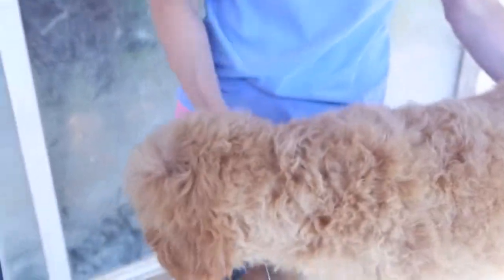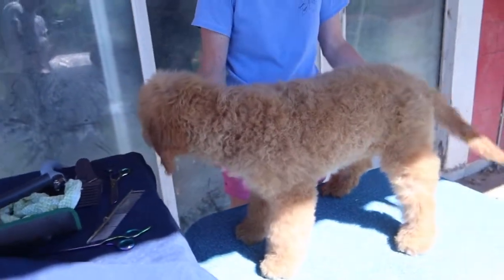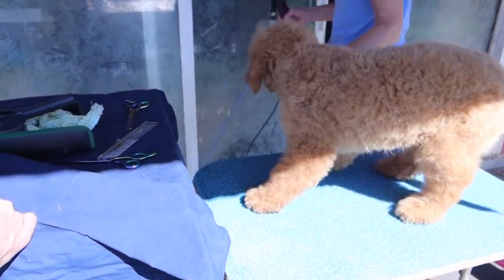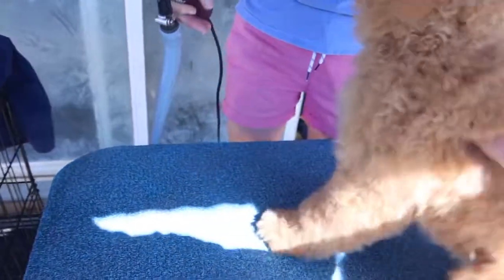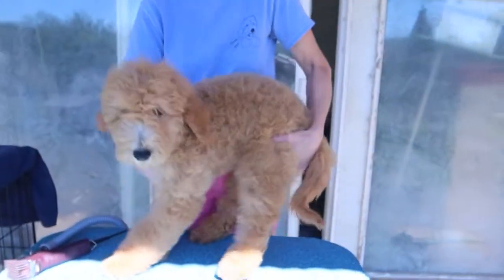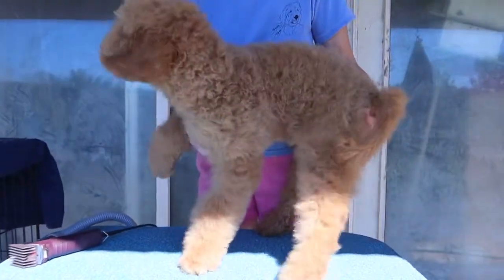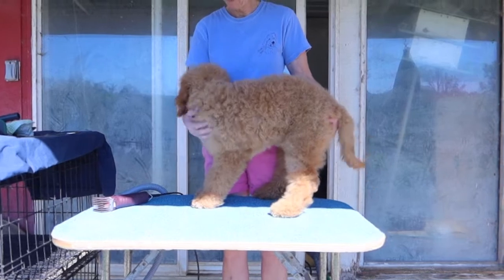We know this dog needs a break every once in a while, so I'm just going to not really do anything for a few seconds and see how she does — she's probably going to be okay. Good girl!